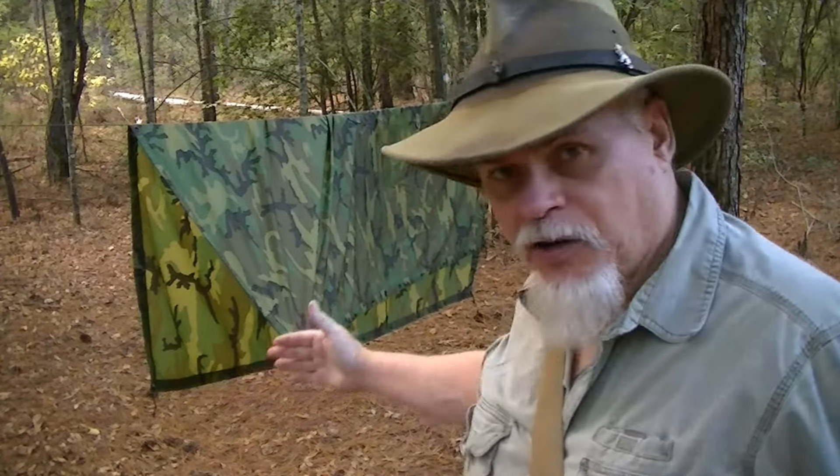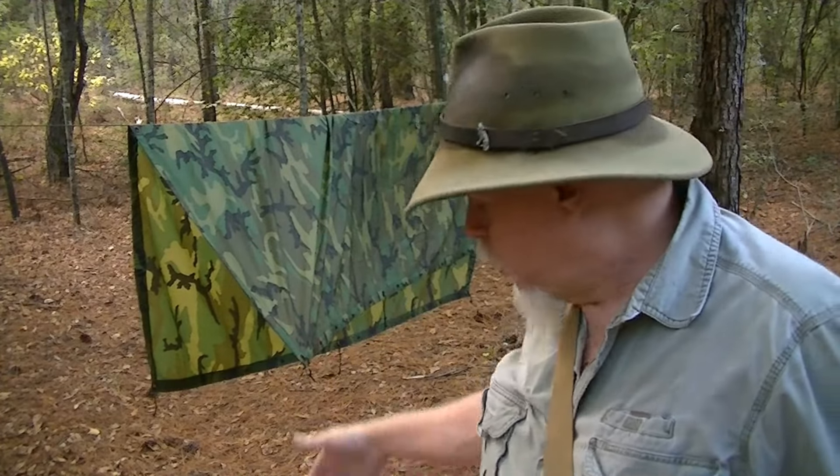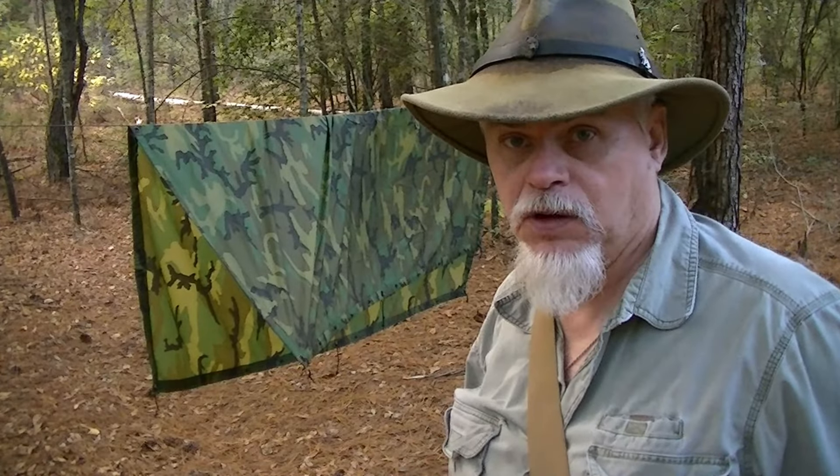If you're an old Silver Wolf like me that doesn't have the best eyesight anymore, having a high-vis ridge line and high-vis guy lines can be a big asset to help prevent mechanical injury from tripping and falling down. Cleaning out underneath your shelter — whether it's a hammock or a cot — and creating a pre-made path in and out to follow, piling up a wall of leaves along the guidelines, so even at night with a little bit of light going out to answer nature's call, we can see the boundaries and reduce the opportunity to break something.